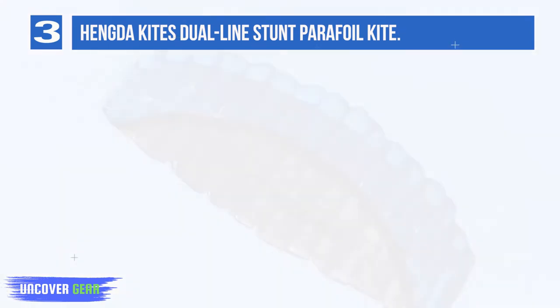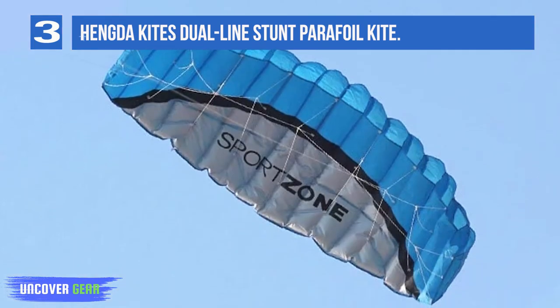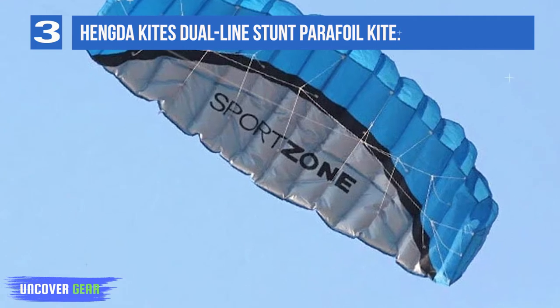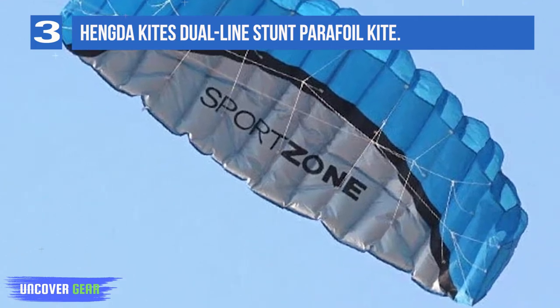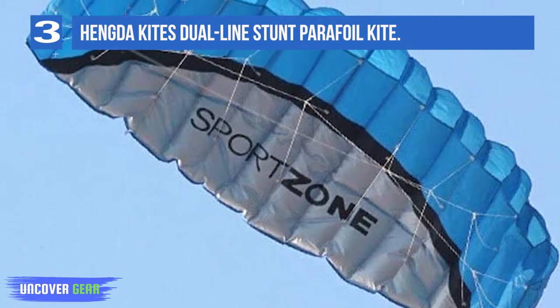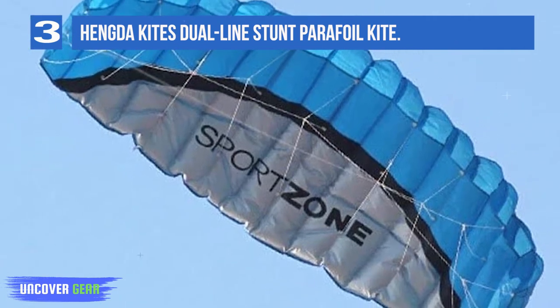This parafoil kite from Hungda Kites is about twice the size of the parafoil kite from HQ. This means it moves more slowly and it's easier to control and handle if you're a novice pilot. That said, it's not too slow either and is perfect for flying in level 3 wind, so it still offers tons of excitement.